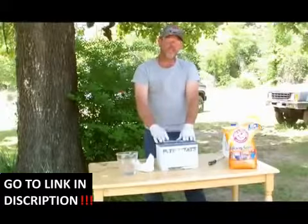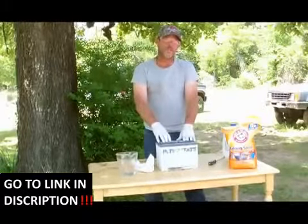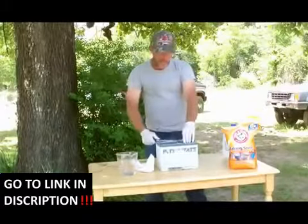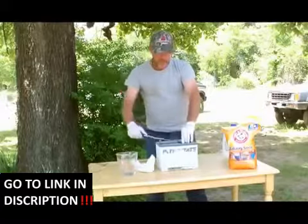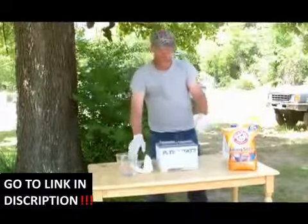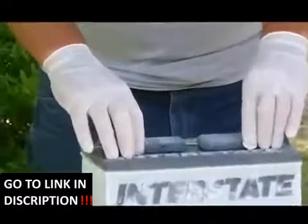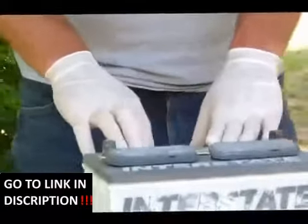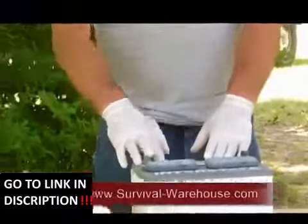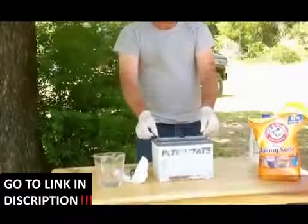because you want it to slowly charge up. This will take approximately 24 to 36 hours. Always remember when charging a battery to pop the caps and let them sit loosely, because it does create gas. For safety reasons, just lightly put them on and charge it up slowly.